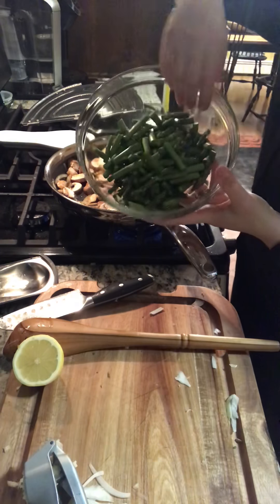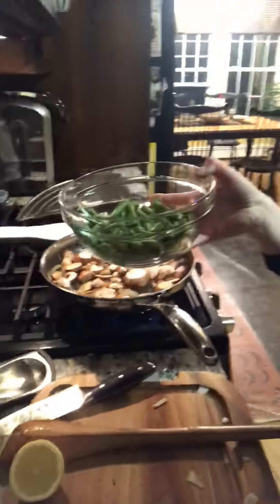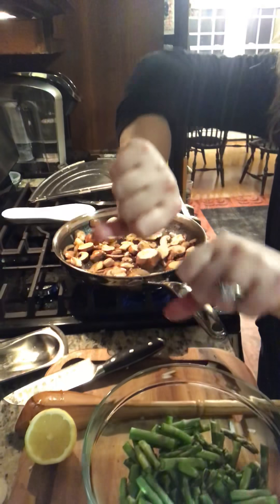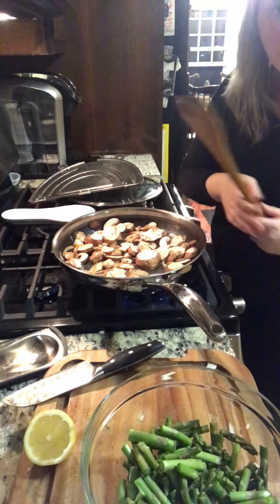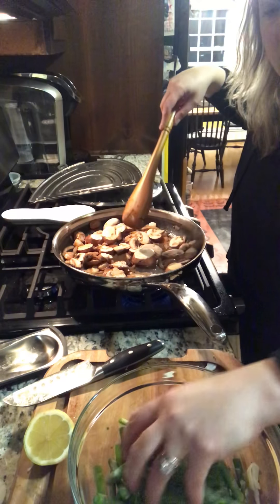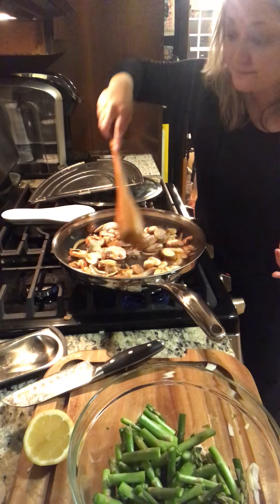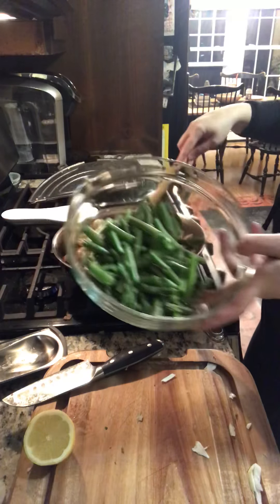I've also cut up our asparagus, in our smallest glass mixing bowl. Something really great about asparagus is that you can just break it to know where that fibrous point is. Take an asparagus stalk, hold it on both ends and break it — wherever it breaks is where you can determine where the good part is. People usually cut their asparagus or snip off the ends, but breaking it tells you without having to think. Then I just use my knife to cut them up.